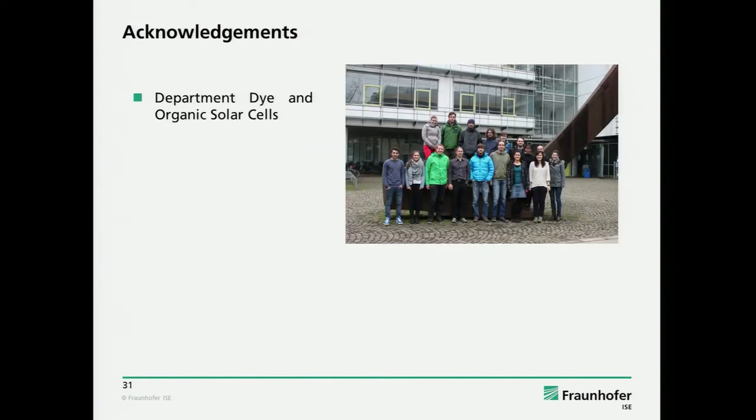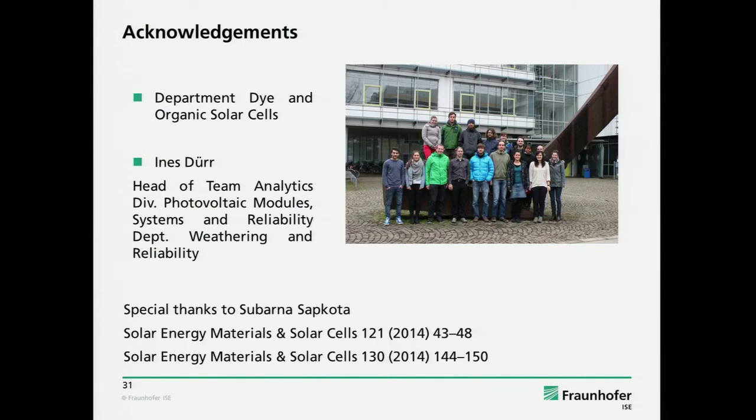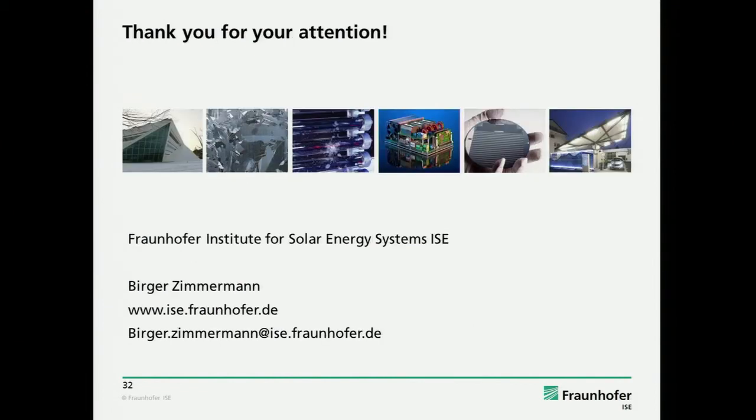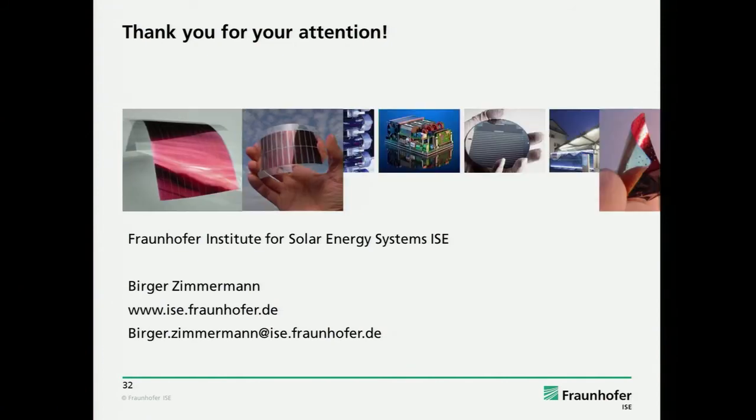I want to thank my group who is here, and also Ines Dürr, who is head of the team analytics of photovoltaic modules at ISE, who made the 85-85 tests. And a special thanks to our PhD student Urbana Subkota, who also published these very nice results in two papers. Thank you for your attention, and I'm happy to answer questions.